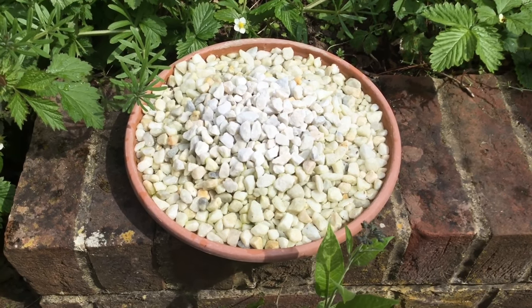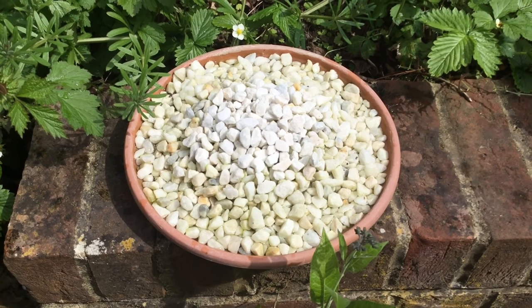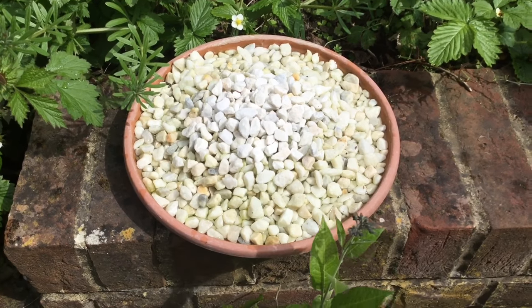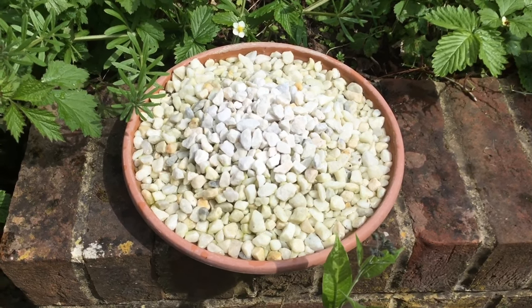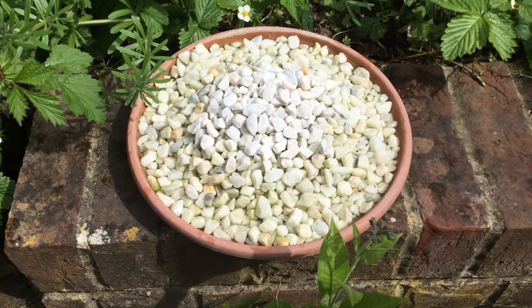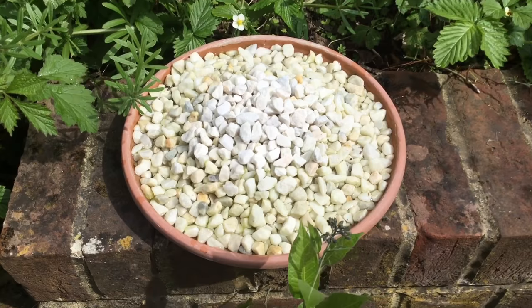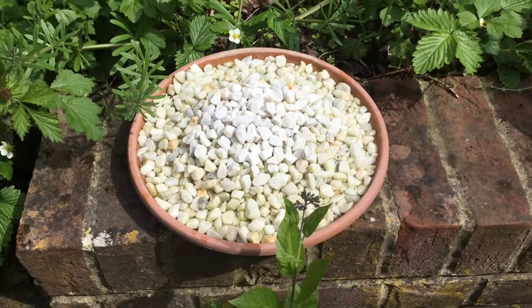That's the first insect I've seen that's landed on it and I'm really pleased because it works. You could use marbles as well — I've seen marbles in these which look quite nice — but I think the more natural you get, the more chance you've got of things using it. So I'm sticking with these, but I hope you like this. It's a five-minute job if you fancy doing it and it can really help out. Thanks for watching, cheers!